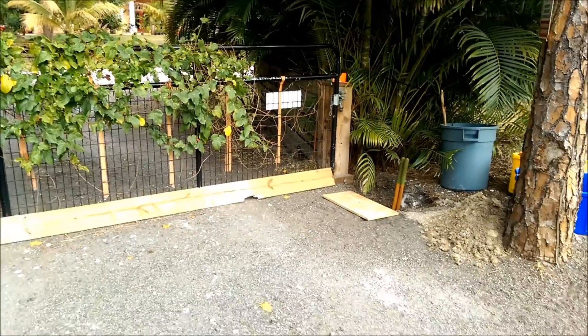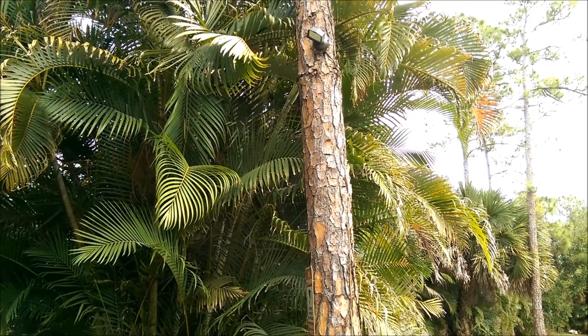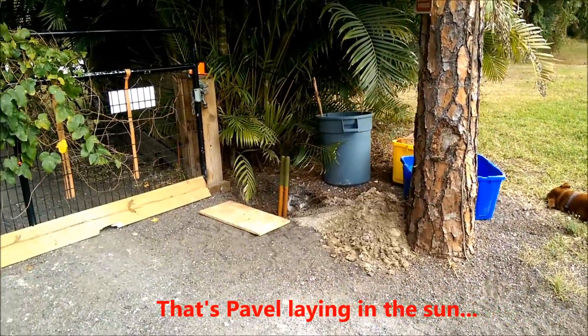This is a front gate in the driveway. Right now I have a light attached to the tree, but that's not going to last too long — it's just a little temporary. So what I'm going to do today is put a pole here.